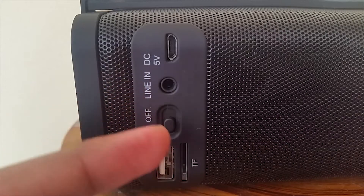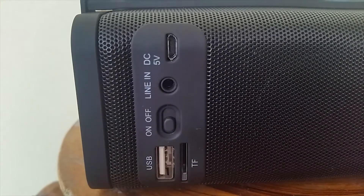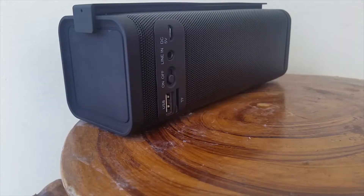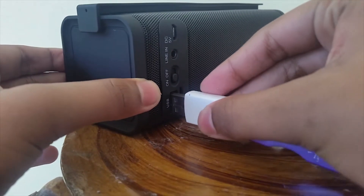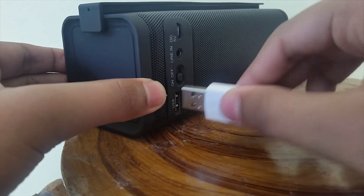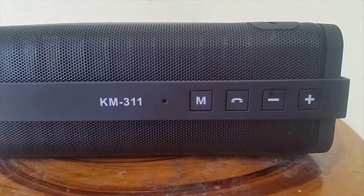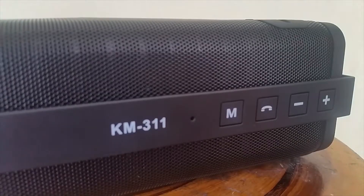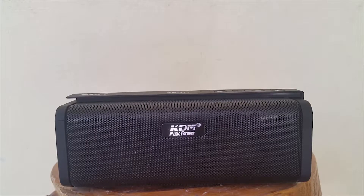The speaker comes with a USB port, SD card port, on/off button, line-in port which you connect with an aux cable, and a DC 5-watt charging port — 5 watts is pretty decent for your electricity budget. Talking about the main buttons: you'll get a menu button, a color dial button, a negative sign button, and a positive sign button. Now I'll show you what it looks like when you turn on the Bluetooth speaker.